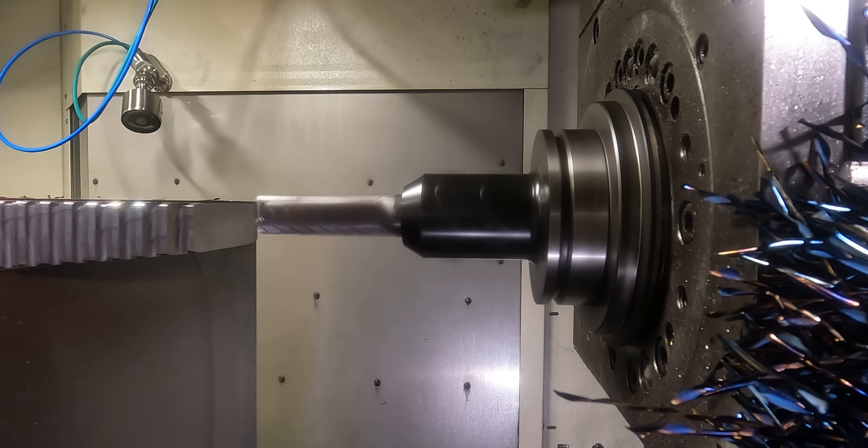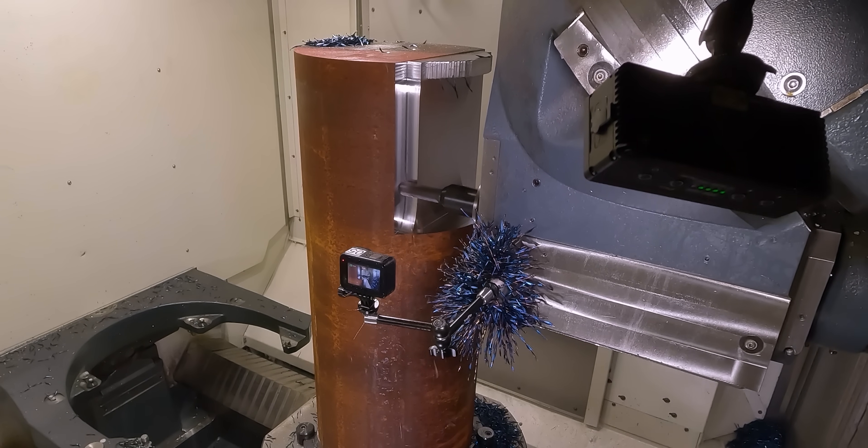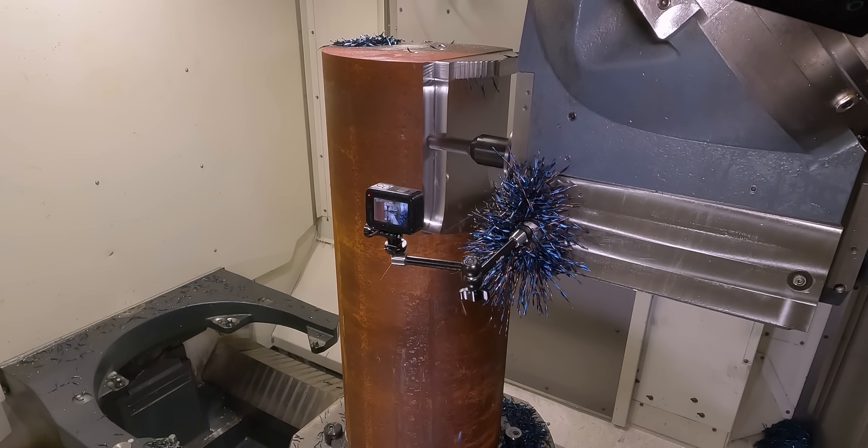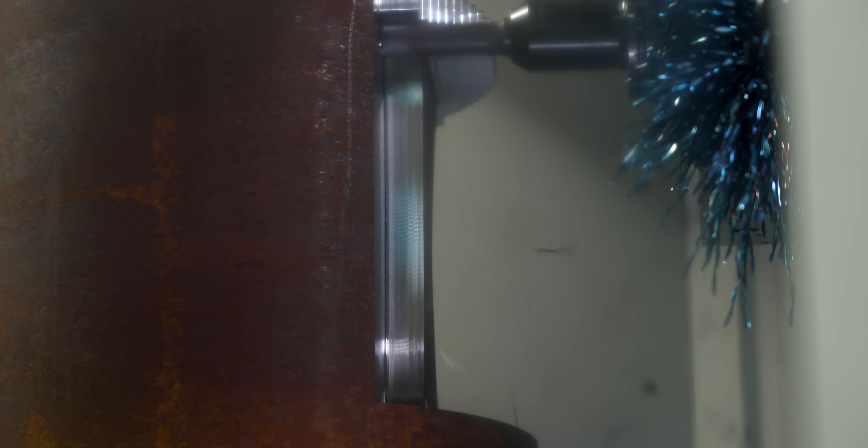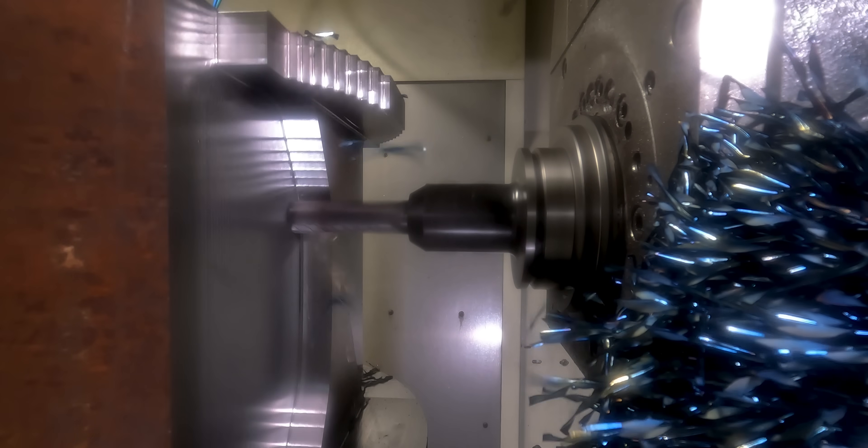The only problem with that is, with as aggressive as we're going to be cutting, there's no end mill out there that's going to be able to survive a full 30 hours of cutting. Now when you already know that you're going to be breaking a couple of tools during the process, you need to make sure that you leave enough stock so that if the tool does break, you don't end up gouging the finished surfaces of your part. We're going to be starting off super aggressive — at 1,200 surface feet, which is almost double Kennametal's maximum recommended surface footage. On top of that, we're going to be cutting dry with just through-spindle air, so we are very likely to break something today.